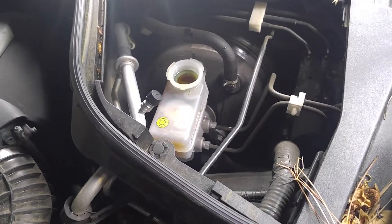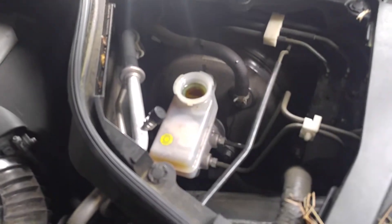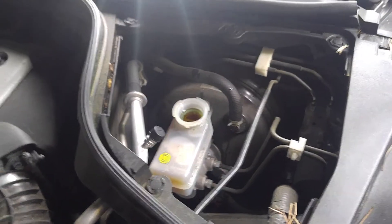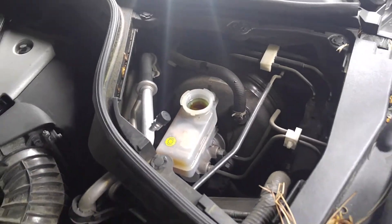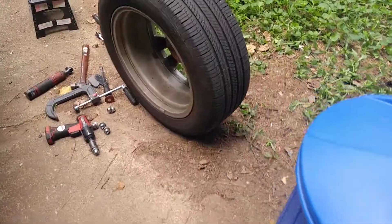Doing the rear brakes. First, remove that little panel — it opens your brake fluid reservoir. Take off the cap. Some people put fluid in it, and when you start to pump your pistons back it overflows, so we open that now. Then take off the wheel with the 21mm lug nut.